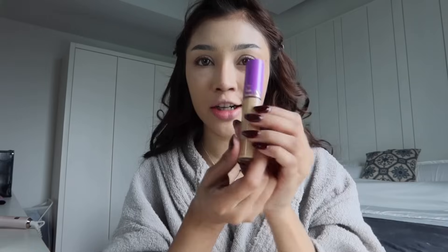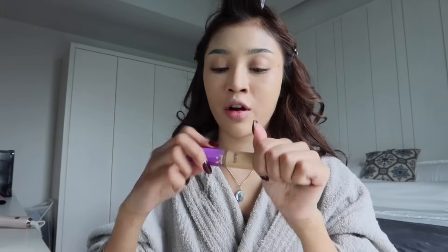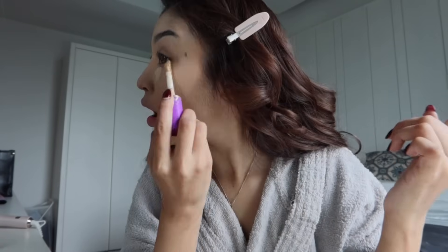Lepas dah letak foundation, dah blend, ambil Tarte concealer. Letak sikit — janji sikit, tapi macam banyak je. Okay whatever, makeup have no rules! So buat je lah macam mana korang nak pun. Kalau korang rasa dia mencukupi, dah lah, tak payah tambah. Kalau korang rasa tak cukup, tambah. Kalau kurang, tak boleh buat apa lah.